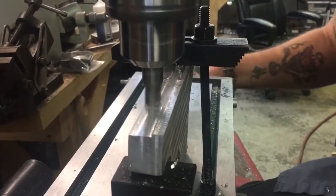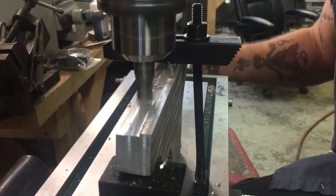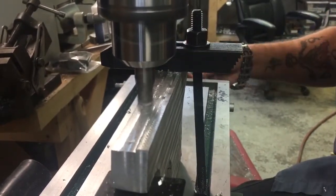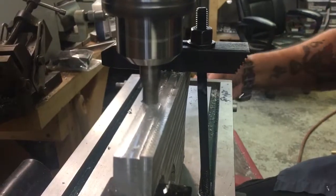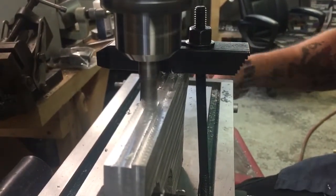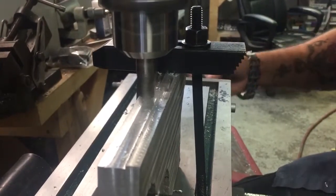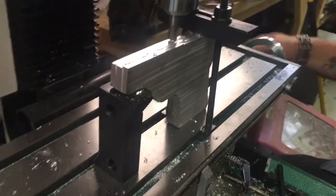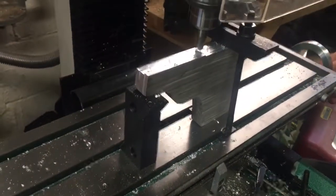I'm really liking these new clamps. These new clamps are really doing exactly what I need them to do — they're perfect. They're going to keep doing everything. I can get this blank in any position I need to, as you can see. With the old clamps I was not able to do that by any stretch of the imagination.